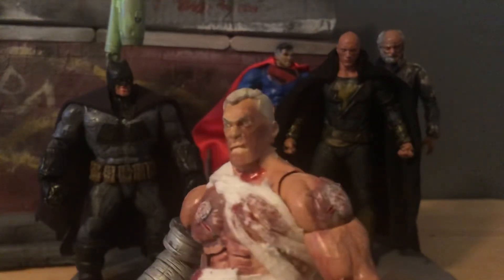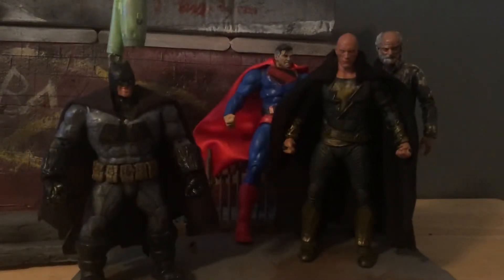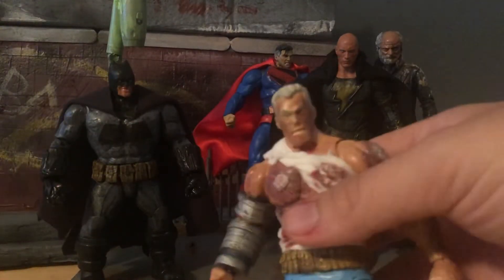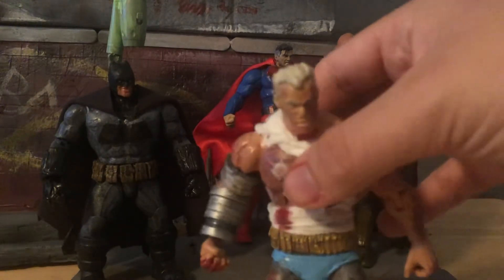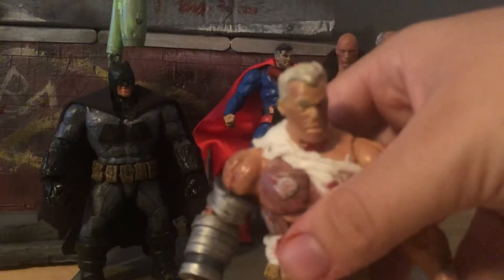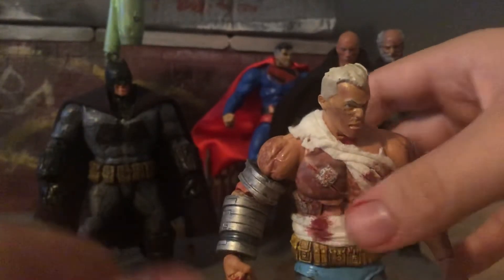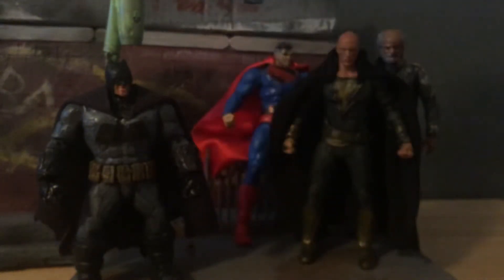The head is an Omni-Man from Diamond Select, just redone. The body is Hercules from Marvel Legends. Lower legs are Dark Knight Returns Mattel, and so is the arm from the armored one. That's pretty much it with this — it's just supposed to be there, nothing too special.